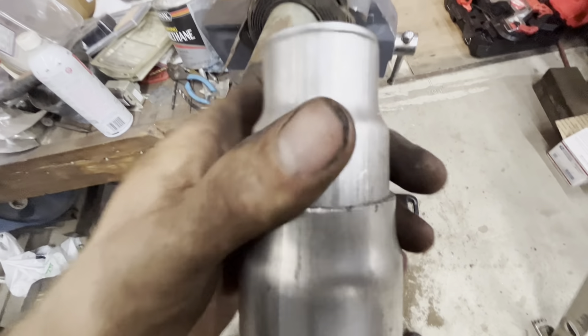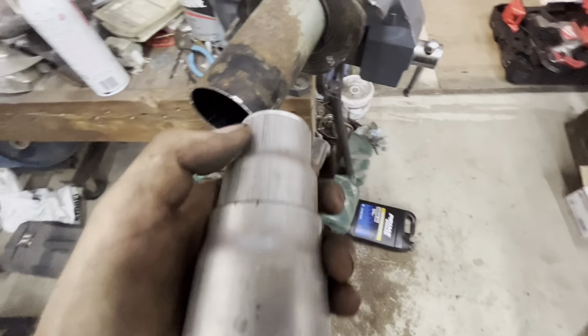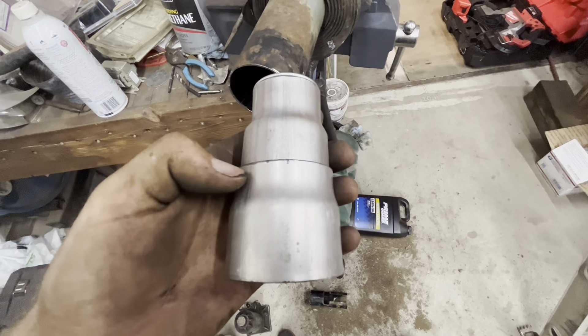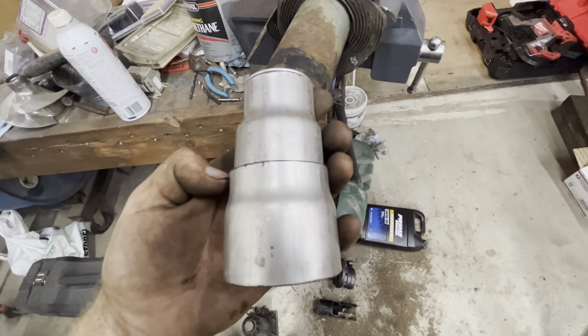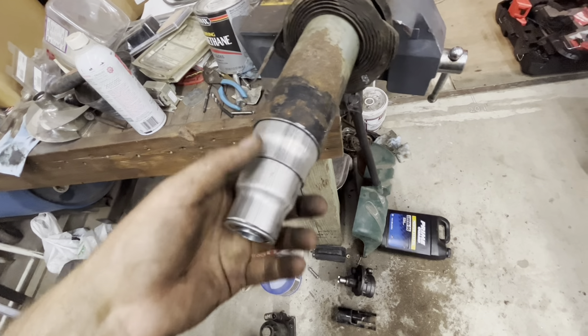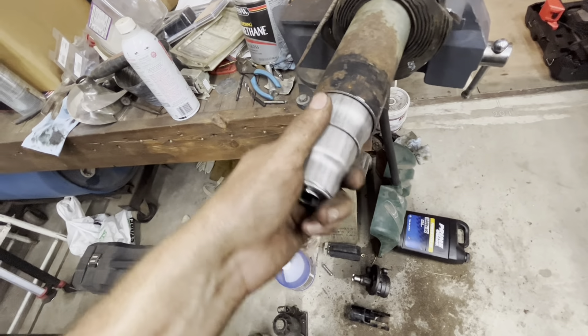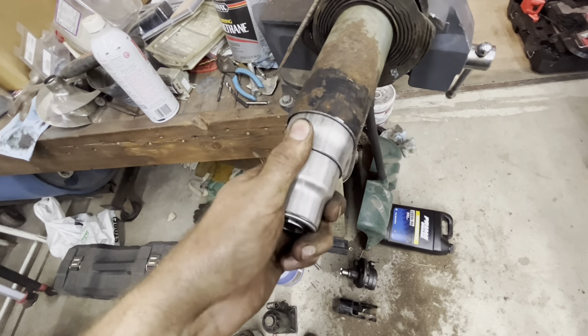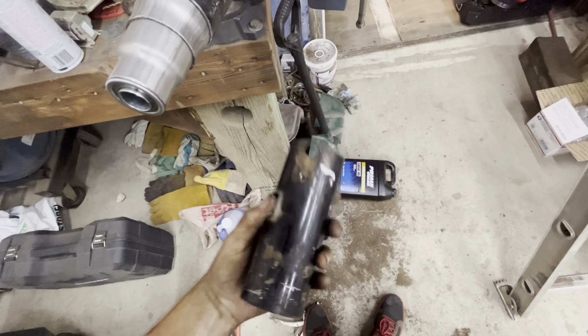I'm modifying this steering column. I want to use the original column because I want it to look as original as possible. I've taken the column out of the car and I've taken the intermediate shaft — it's like the automatic transmission shaft that turns internally, that then runs like a cable to go to the transmission. I'm not sure what it ran exactly because I don't have the transmission; I never got it with the car.